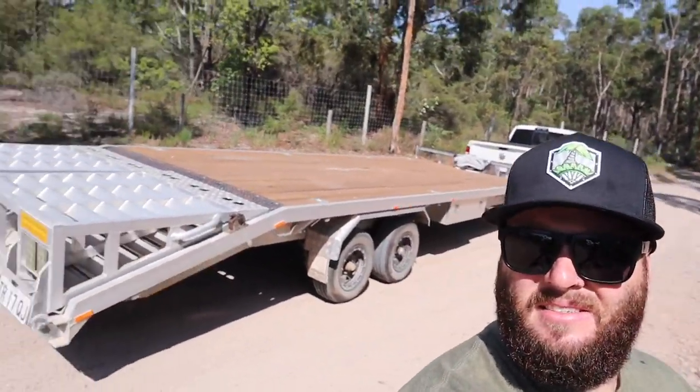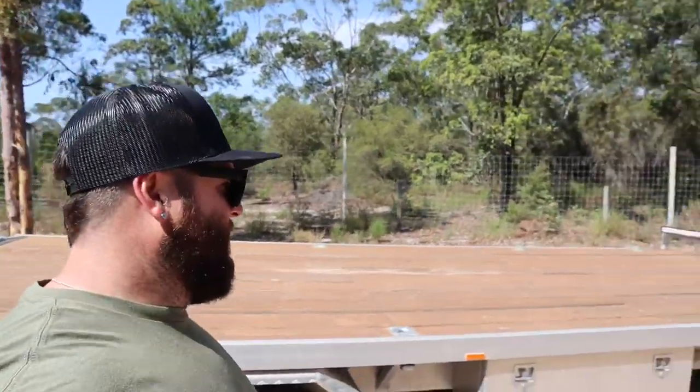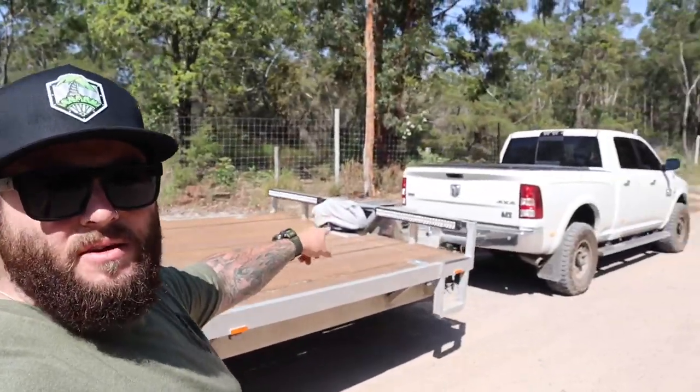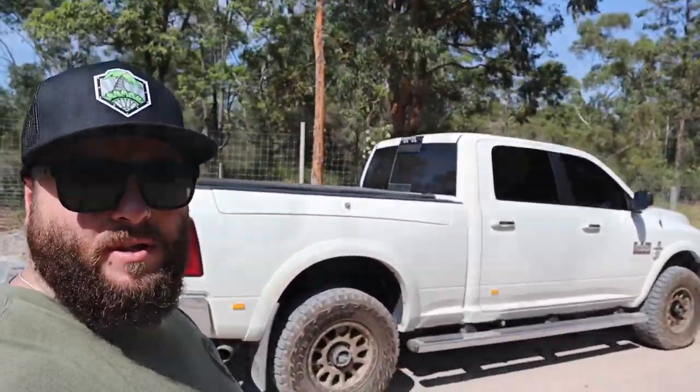Quick look at the trailer — it's a massive trailer with a full timber deck on top, fold-down ramps, a couple of light bars, a winch. And here's the Ram 2500 with the Method Race Wheels.